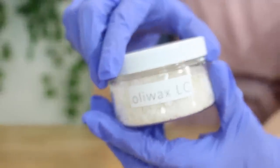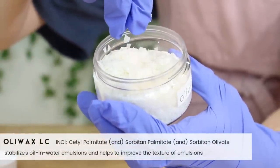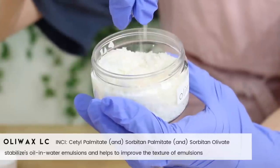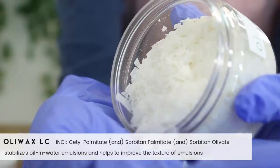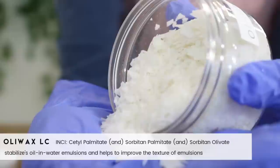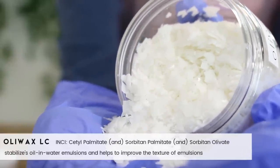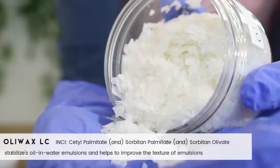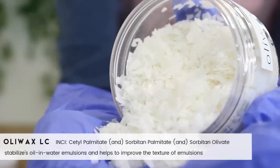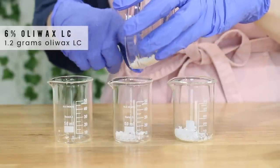I'm taking three small 50 milliliter beakers. The first ingredient I'm adding in is Oluwax LC. This helps stabilize oil and water emulsions, but it's not an all-in-one emulsifier — it just helps thicken emulsions and stabilize the formula. I chose this specifically because it does a really good job at keeping the mica suspended. I tested out other emulsifiers and co-emulsifiers and none of them worked as well as the Oluwax LC. Without it, your mica powder will just settle to the bottom and you'll have to shake the product every time you want to use it. I added in 1.2 grams of Oluwax LC into each of my beakers.